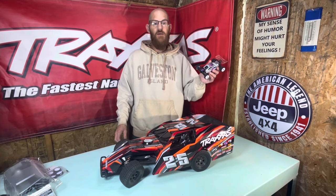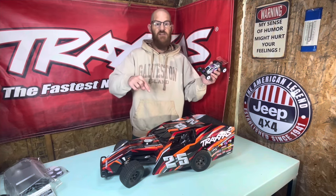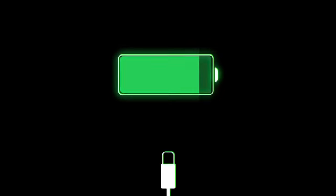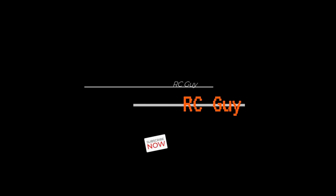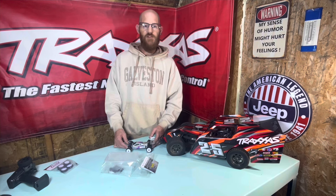We're going to take our Low C Micro B and we're going to turn it into one of these. Hey, Corey here, Canadian RC Guy.